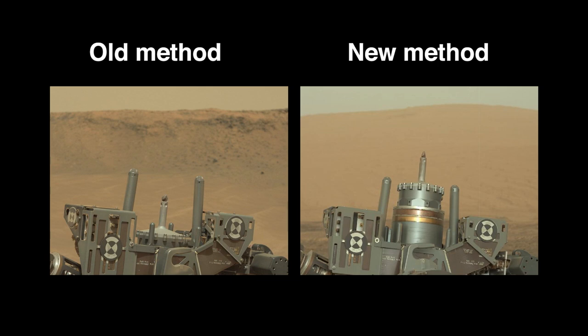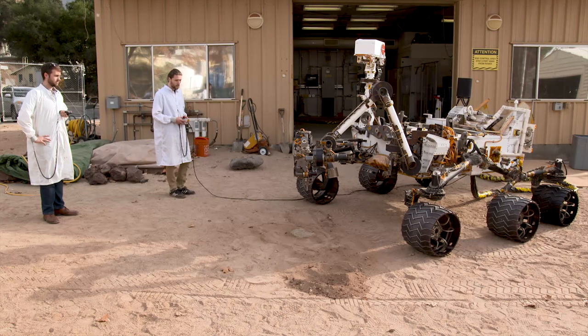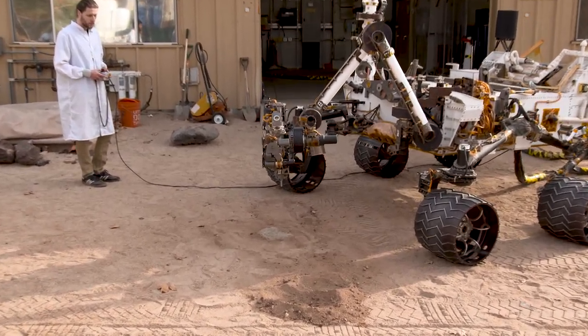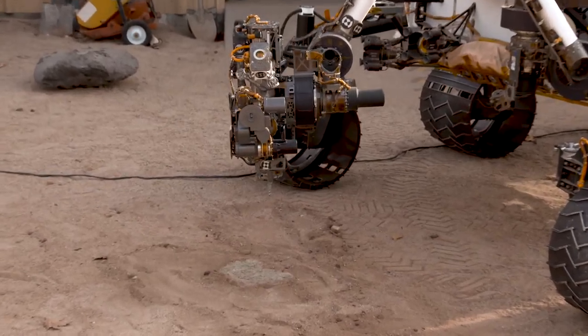Using our new technique, called feed extended drilling, the stabilizers are not used. The bit is now in a forward position extended past the stabilizers. Moving the drill straight into a rock and retracting safely without the stabilizers is challenging. We move the arm instead of the feed mechanism to place the bit onto the rock and press it forward as it drills.